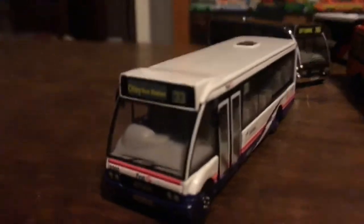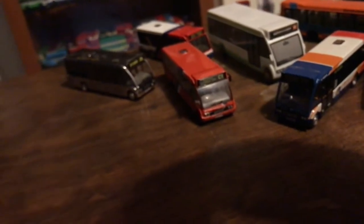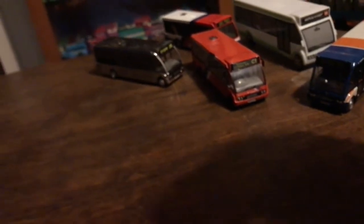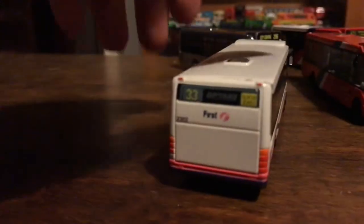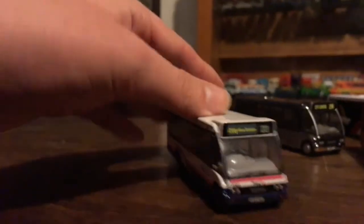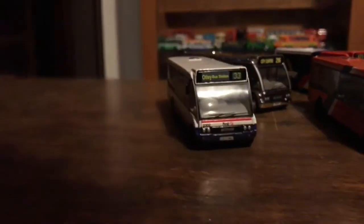Moving on, we have the First Bus Solo. I don't know which First Bus company it is - like Manchester or whatever. Same goes as the other data - I'll put it in the text if I find out. Reg is S302EWU, fleet number 2302. Here's the front, the side, the back, the other side, the roof, and the bottom. I've had this one for a while so you wouldn't have seen it.